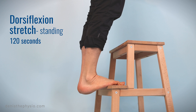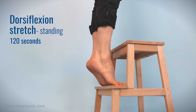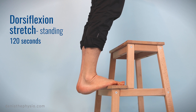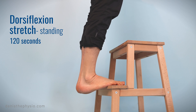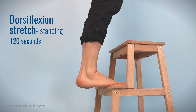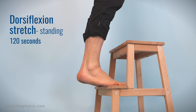Now let's stretch your ankles and your calves standing. On a step, you're going to lower your heels and keep that position for a few seconds, then go up. Then go down again and keep the stretch for a few seconds — you could stay in that position for 10, 20 or 30 seconds. Doing this on a step will help you lower your heel a little bit lower, so the stretch is going to be more effective.